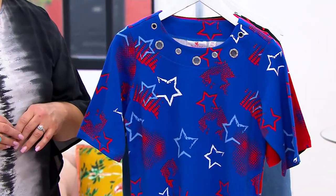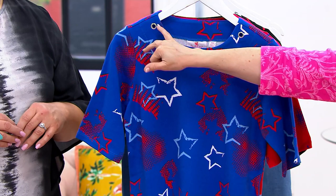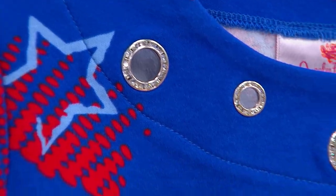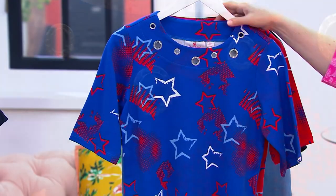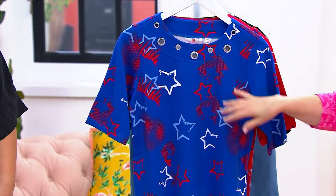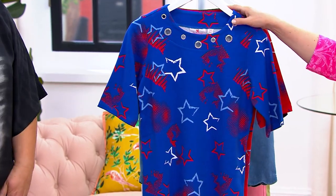Brand new, and there's a little extra bling right up there, which is so fun. This is your blue — we call it royal blue, and it is truly royal blue with the blue, the red, the white, even the lighter blue. So pretty.